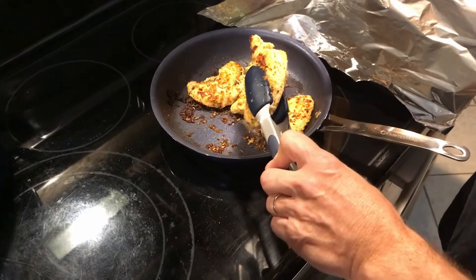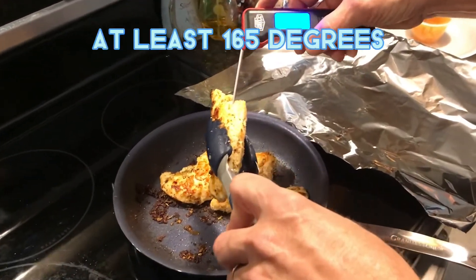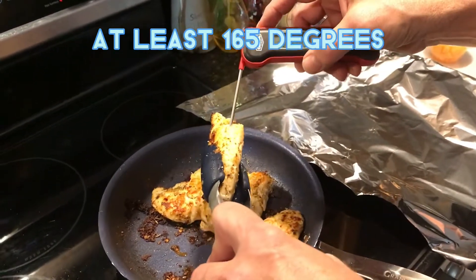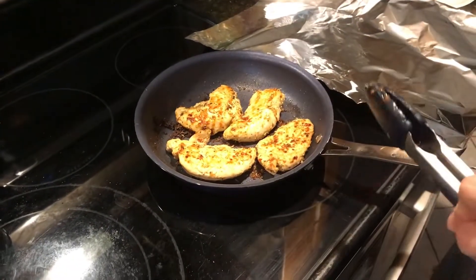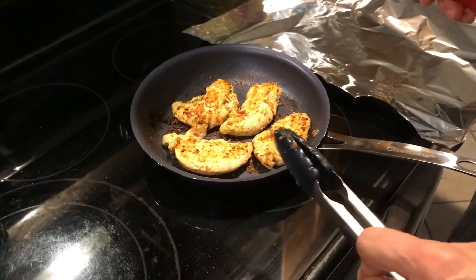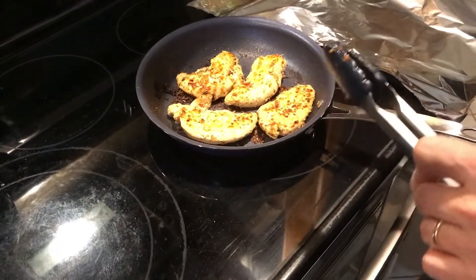We're back. We've got the chicken and it looks like it's cooked. We're going to check to make sure — it's 189 degrees, so that's good, it's all the way cooked. We'll put this in some tin foil and keep it warm while we get the water going for the pasta and get everything ready to put the meal together.